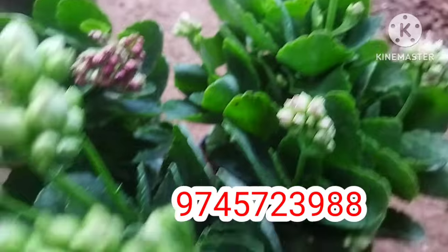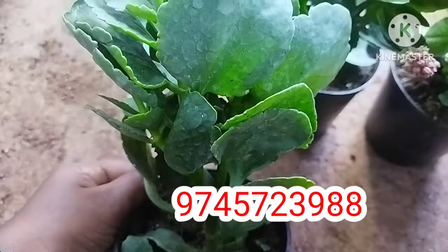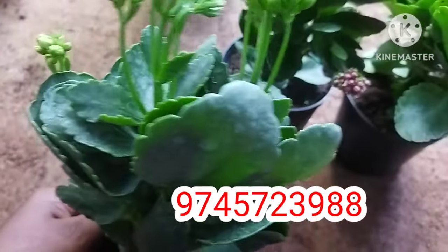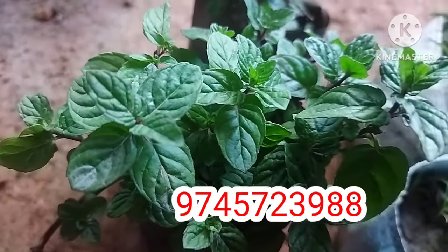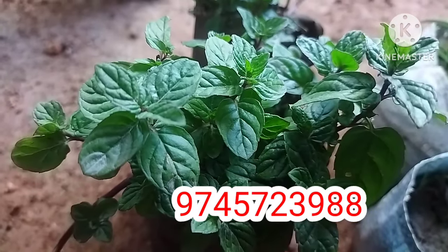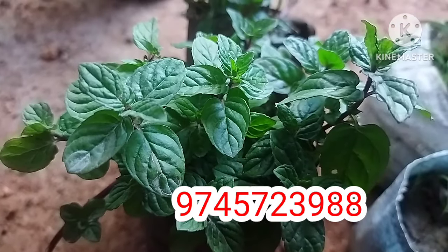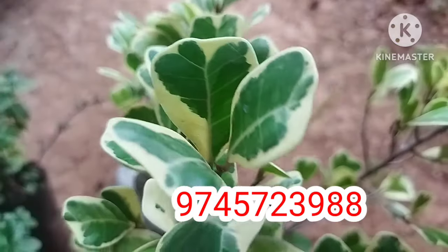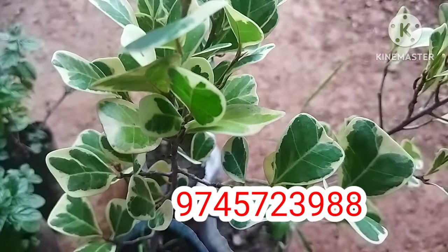If you want to make a healthy plant, you can make a healthy plant. If they need health and nutritional support, then consider the weight of the product. The plant grows large in the ground.